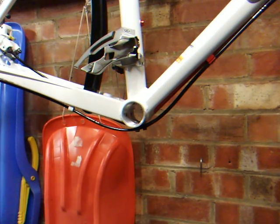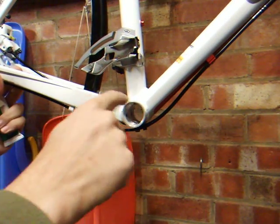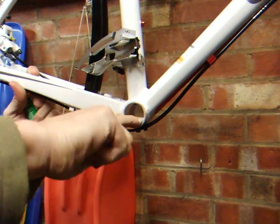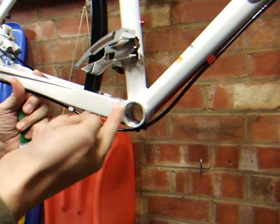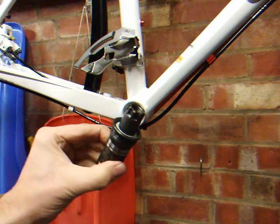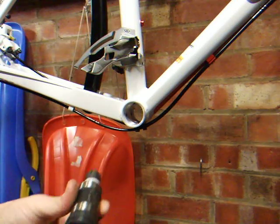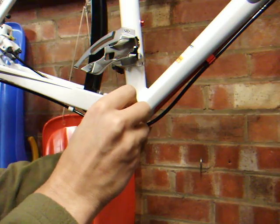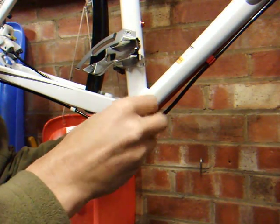I'm going to apply a little bit of grease onto these threads, just on the drive side. And then I can get my new cartridge unit and the splined tool. It needs to be fitted on the drive side, and you need to go counterclockwise. Just be careful not to cross the threads.